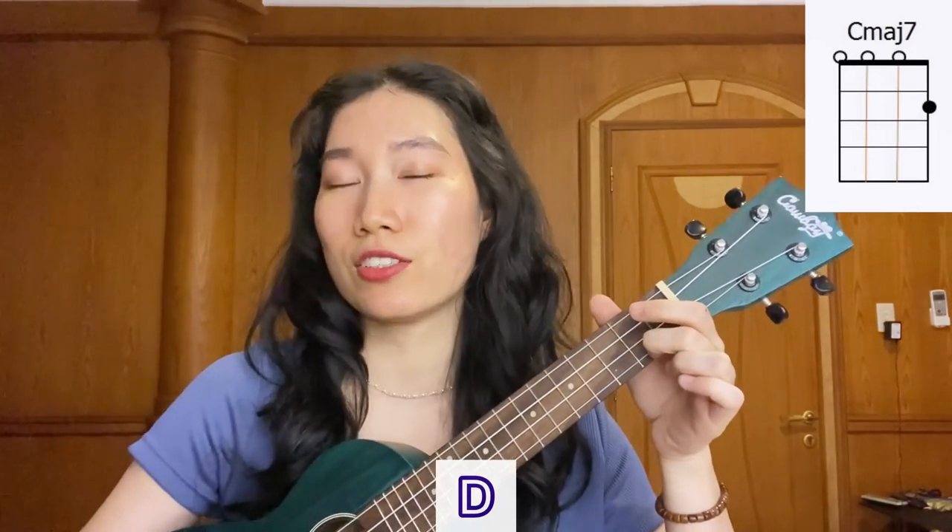Let's start playing from the intro until the first verse. 1, 2, 3, 4, 5, 6, 7, 8. Again. 1, 2, 3, 4, 5, 6, 7, 8. Again. 1, 2, 3, 4, 5, 6, 7, 8. 1, 2, 3, 4, 1, 2, 3. Will you stay?